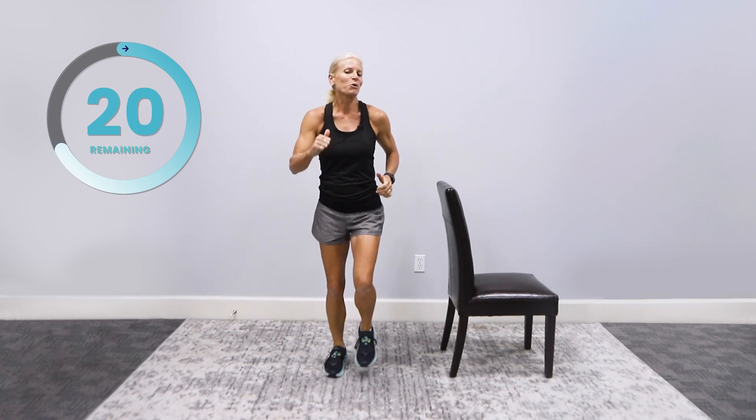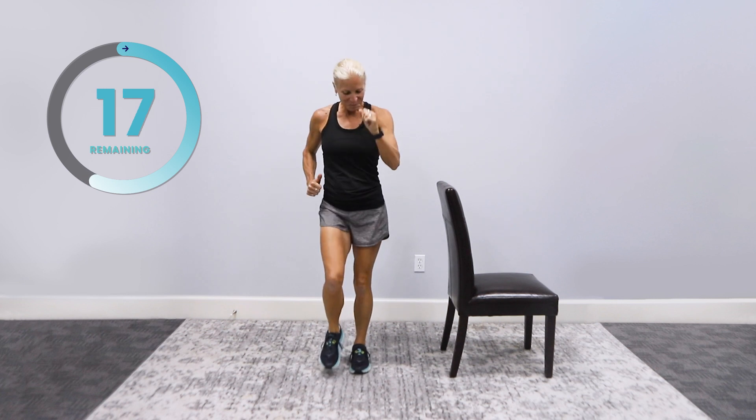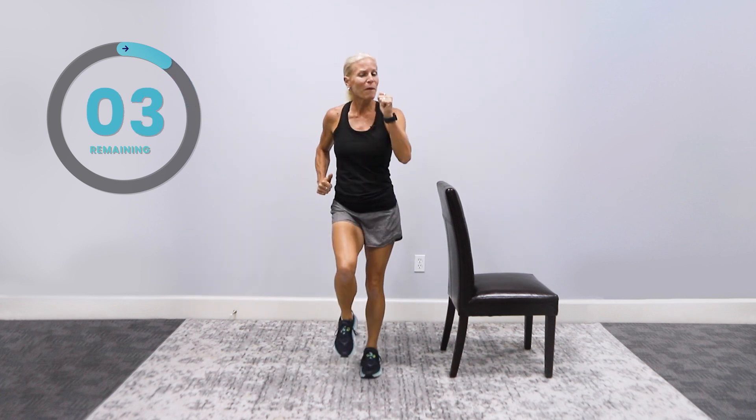Let's do our march. Ready? Go. 30 seconds. I'll spare you — I won't start singing. You've got 15 more seconds. I just want to say I'm proud of you. We make 30,000 decisions a day — this is one of the best ones you've made today, to do something for you. Hang in there, we've got this. No stinking thinking. And rest.